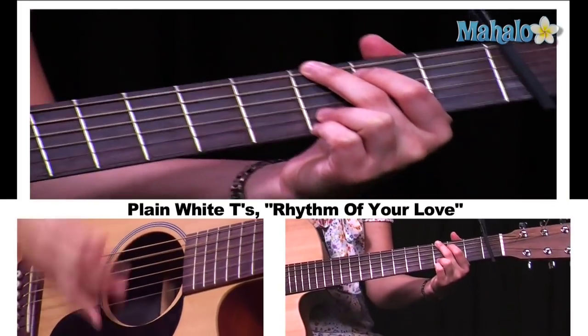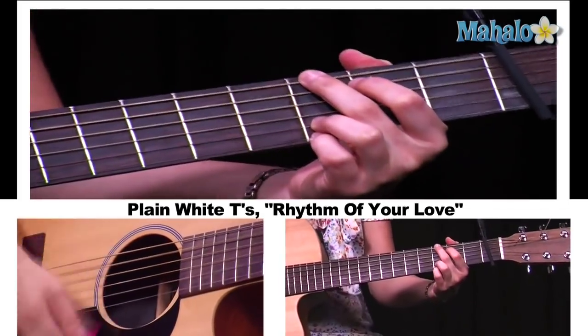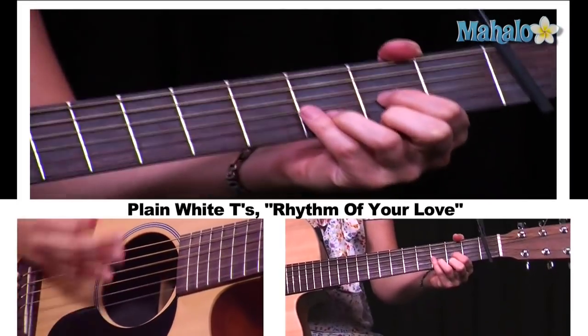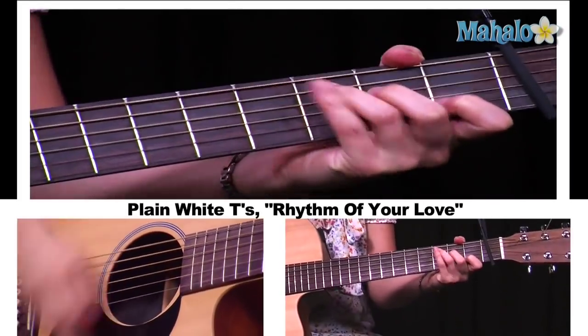I'm going to play the verse again, and I'm going to sing it — sort of fake sing it — so you can hear how it goes. E minor. D. Back to D. And again.